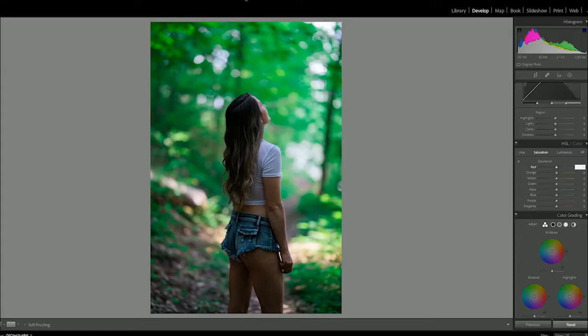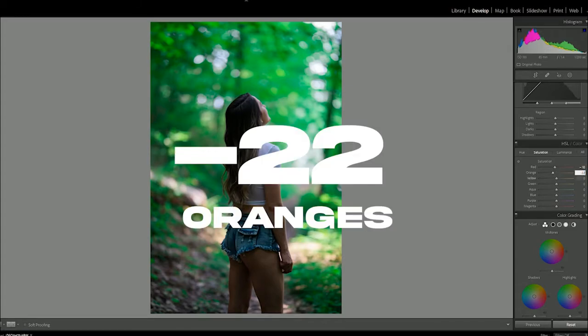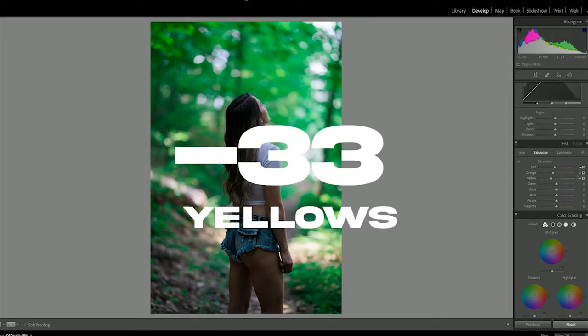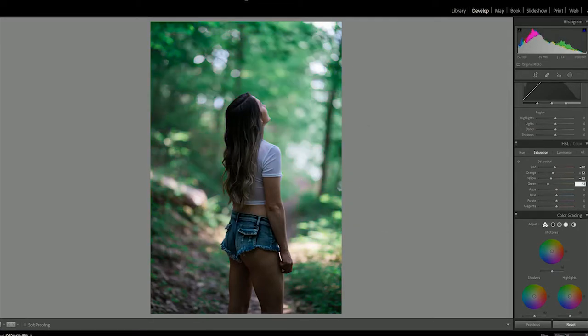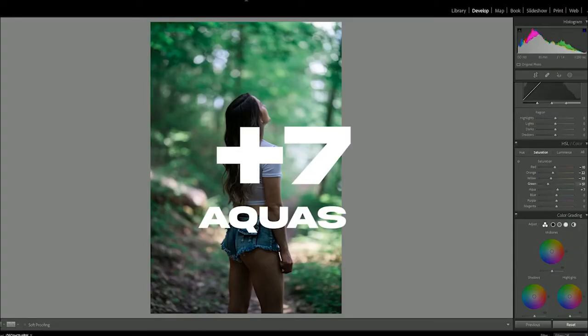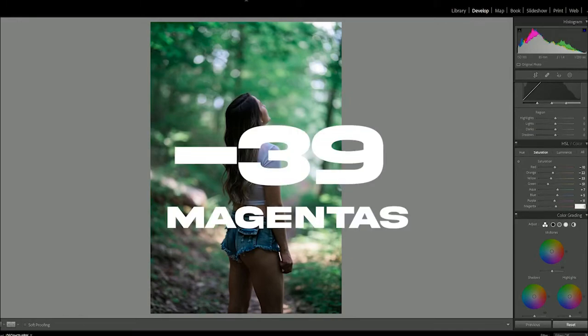Now we're going to the saturation slider: minus 10 on red, minus 22 orange, minus 33 yellow, minus 51 green — you can see that done a lot right there. Plus seven to aqua, plus five to blue, minus 11 purple, and minus 39 magenta.